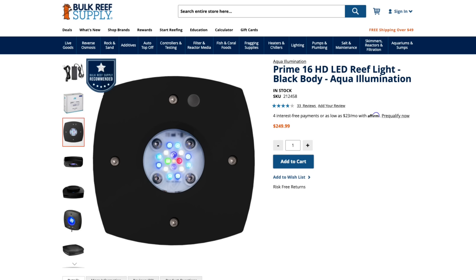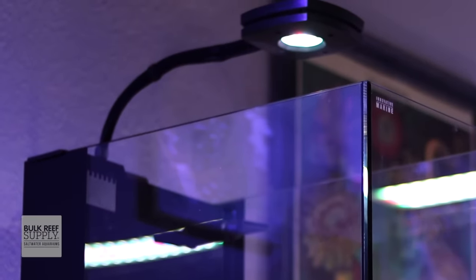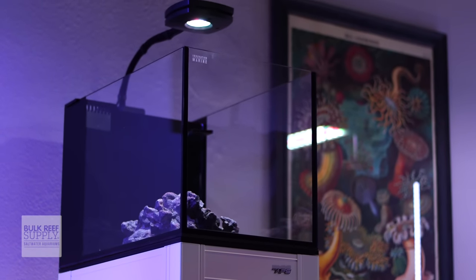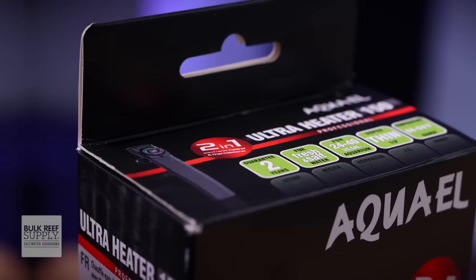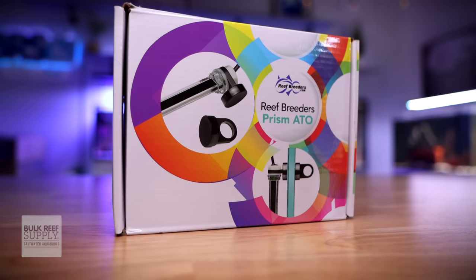To light up this tank, we're going to use the AI Prime 16HD with the 12-inch flex arm — the 18-inch flex arm caused too much light spill outside of the tank. We've chosen the Aqua L 75-watt heater because its slim profile easily fits into the small rear filtration chamber. And just because I don't want to manually fill this tank every day, I've chosen the Reef Breeders Prism Auto Top Off unit. We still need to choose our rock and sand, but we're going to wait on that for a little bit.